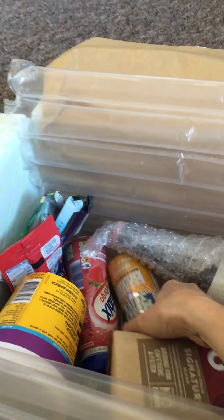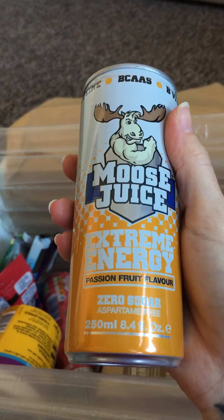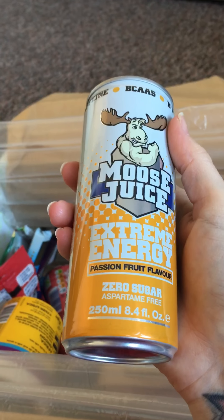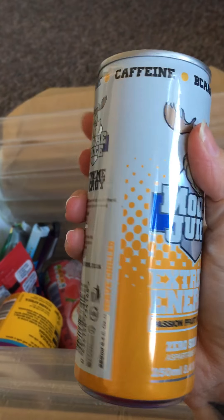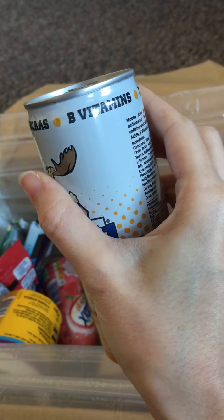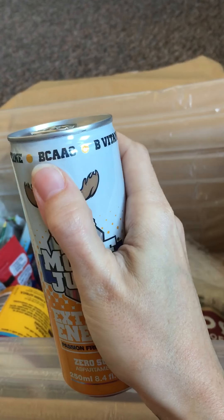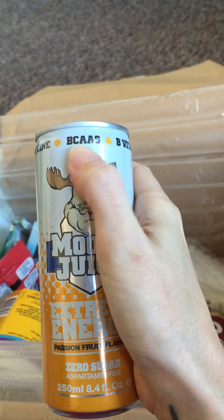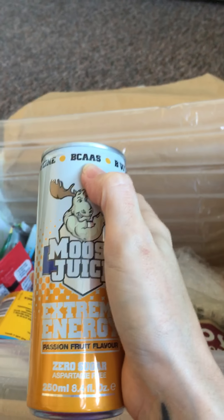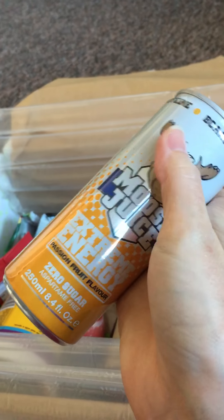Then we have this. This is Mousse Juice — Extreme Energy with Passion and B Vitamins. So yeah, we've got a Mousse Juice.